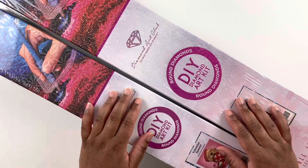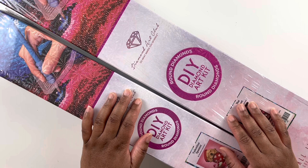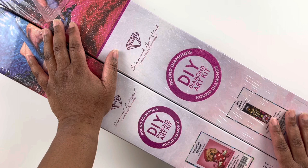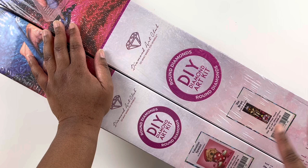Hello everyone, welcome back to my channel. My name is Ashley and this is Bliss Studio Hobbies. Welcome to another diamond painting video. Today will be a Diamond Art Club unboxing — I have two diamond painting kits here that I'm going to unbox. I chose these two kits because I was thinking about Valentine's Day and what kits I have in my stash that will fit the season.